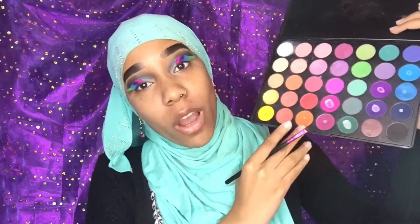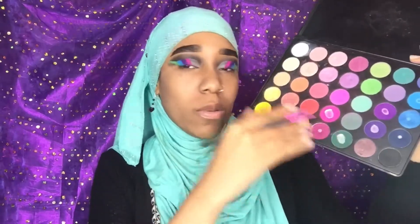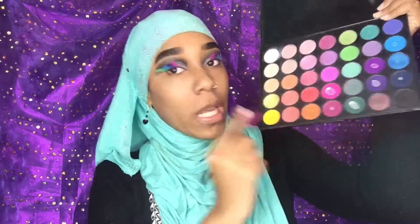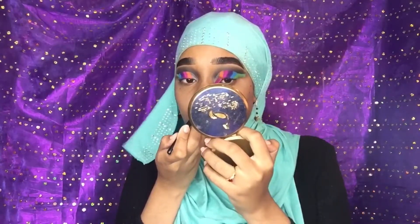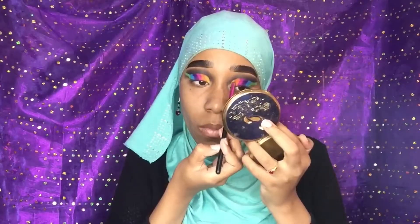We're gonna go in with the orange and then the yellow on both eyes. The orange first, and then I'm gonna go in with the yellow in the very inner corner of my eyes. I feel like I need to brighten up the yellow a little bit more, but honestly all the colors are really sharp and popping.